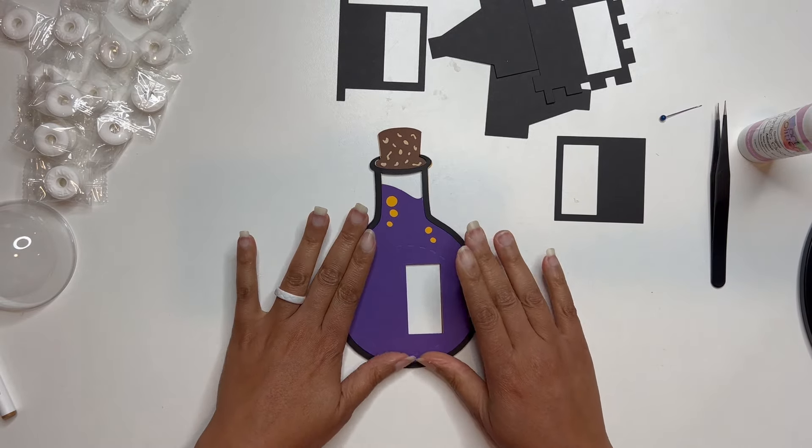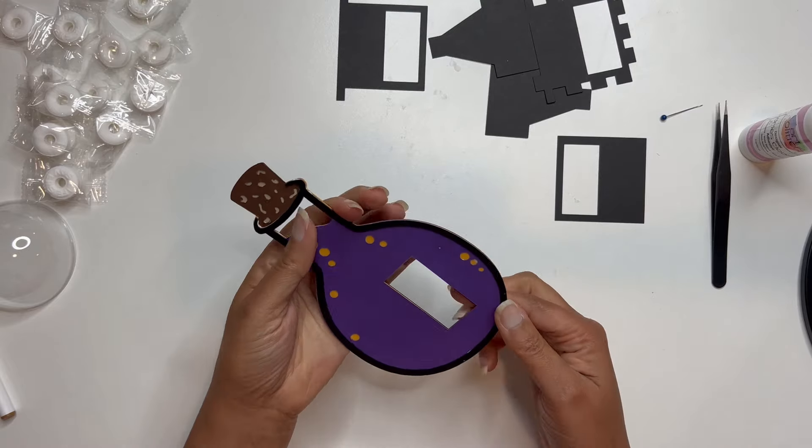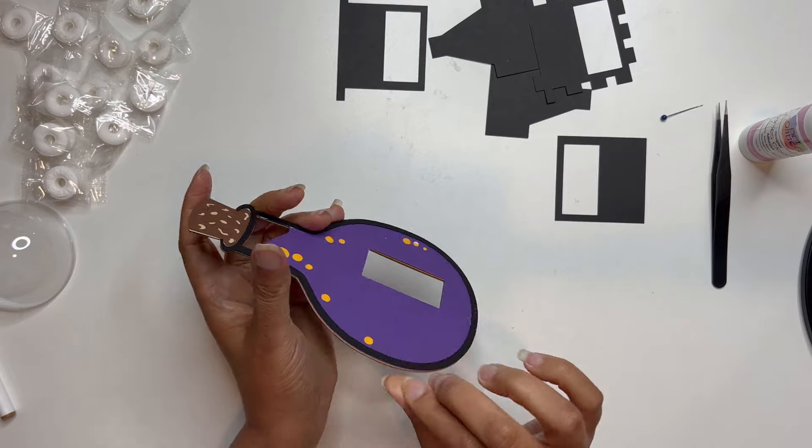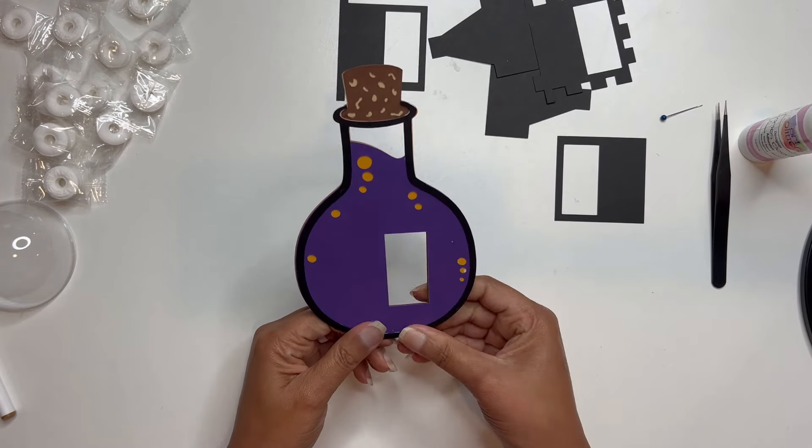Okay, so I've got all of my layers glued down here. If you have any glue that's seeping through, just kind of wipe it along the side — that'll help to glue the layers together and to kind of keep them bonded.